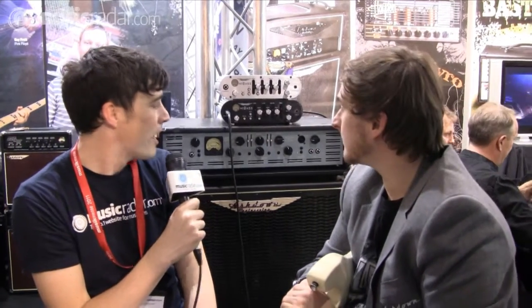Hi, this is Thomas Porter from musicradar.com at Frankfurt Music Messe 2011. We've gone to the Ashdown Engineering stand and we'll take a look at the MyBase — it's a digital bass head. I've got Dan Goudet here who's going to talk us through it.